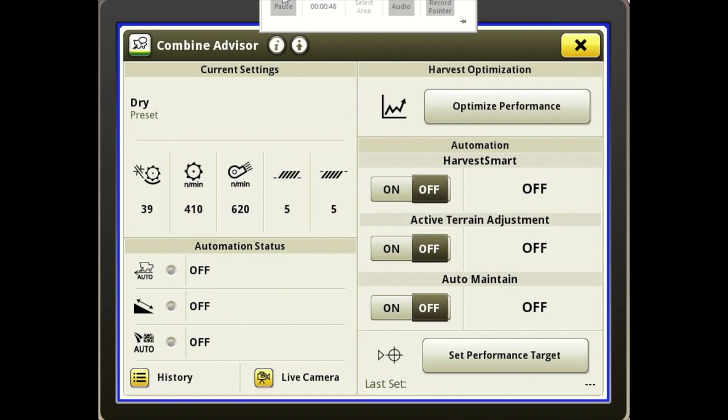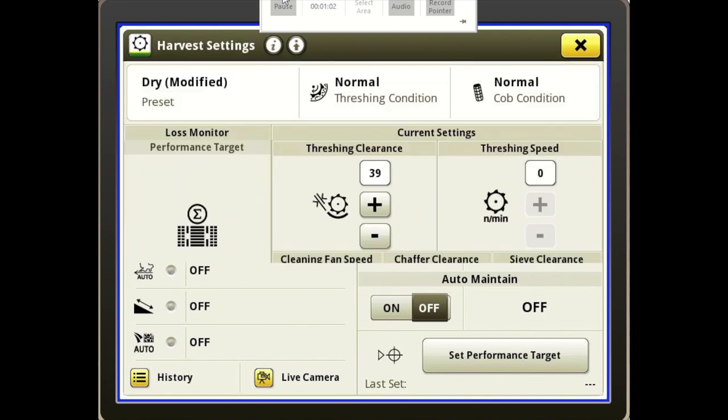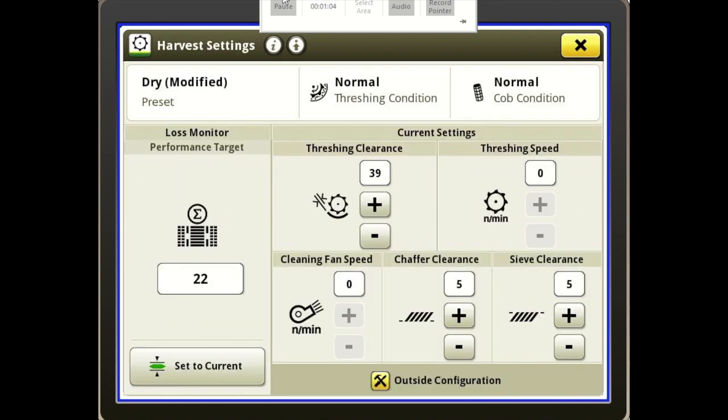In the top left corner we have our Current Settings. This gives the operator quick access to combine adjustments and shows the currently selected preset. You just press on that and we can go in and make our adjustments to our rotor speed, our clearances, our fan speeds, our chaffer, and sieves.